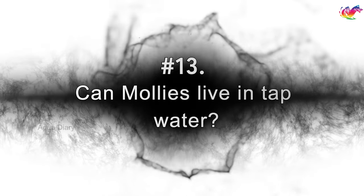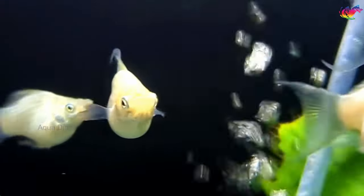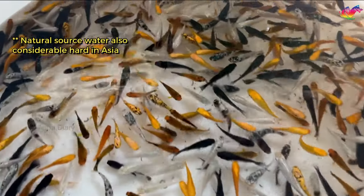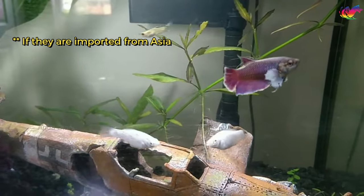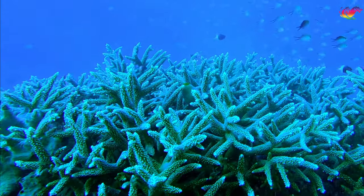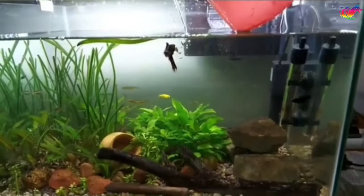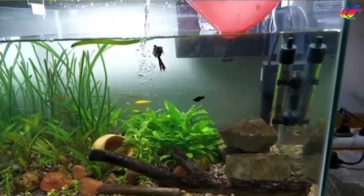Can mollies live in tap water? Mollies are very hardy and tolerate various living conditions. However, imported fish from Asian countries tend to get sick easily in freshwater tanks in western countries, because Asian breeders keep them in hard water, so adding them to soft water in your aquarium will make them sick. Molly fish require hard water to thrive, so you should check your water's hardness before adding any to your tank. Check the pH level to make sure it's 7.5 to 8.5. If the pH is too low, adding a few crushed corals could help increase the pH level, which is critical for molly to survive. When adding tap water, you must make sure it is dechlorinated and use a water conditioner before adding fish, to help reduce chemicals that harm your fish and make the water safe.